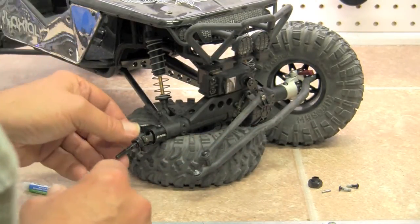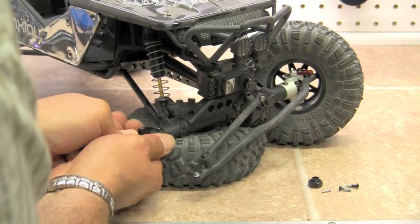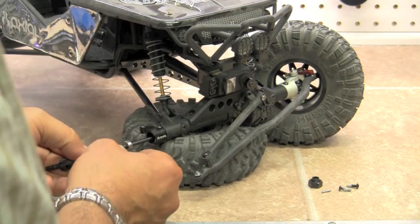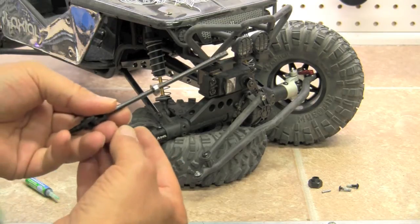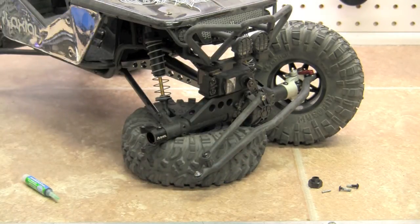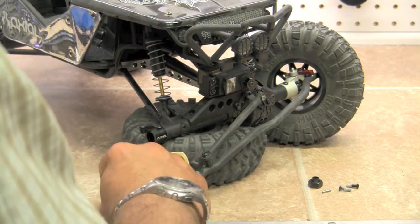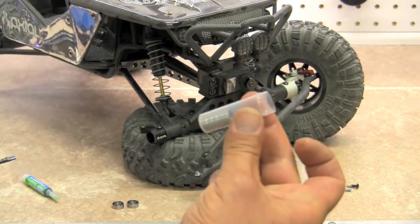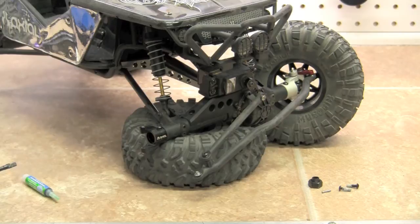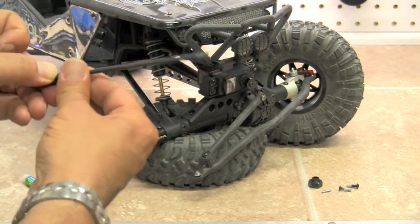To finish taking this whole thing apart, at this point we're going to go ahead and pull our axle out. Along with the axle may come a bearing — we're going to remove that. A lot of people just buy a tube of bearings so that they have plenty to go around. They're inexpensive and well worth having on hand. So we're just going to slide this bearing back over here so that we don't forget to put it back on later.